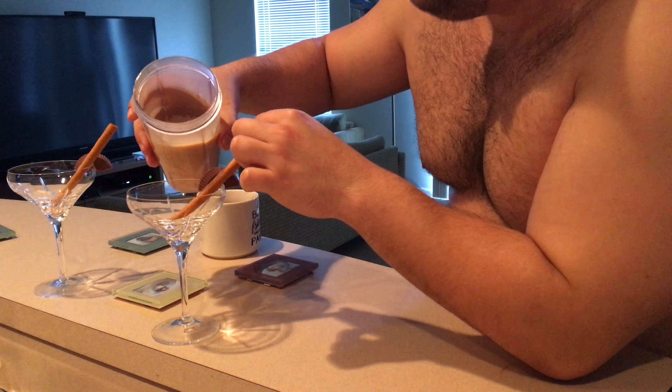Then get your blender ready. You're going to add two big spoons of ice cream, and then just pour your coffee in.